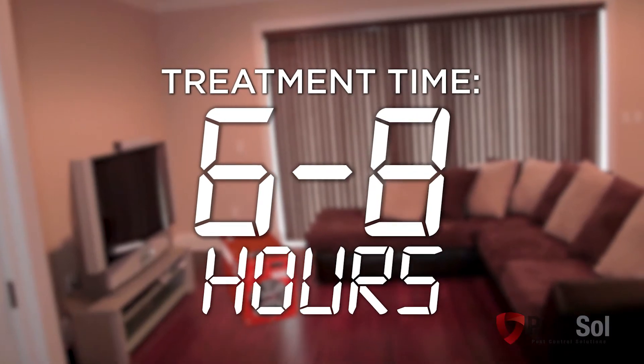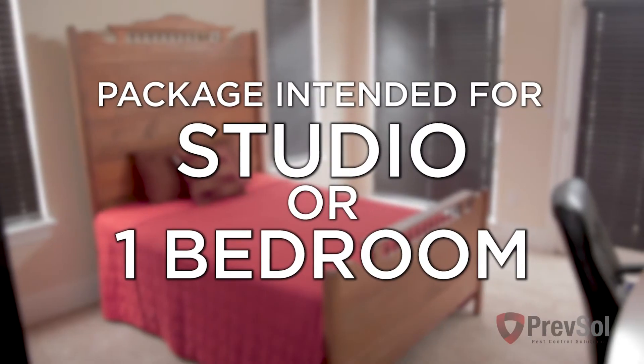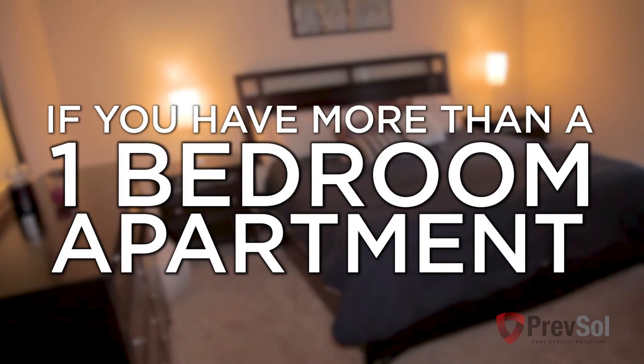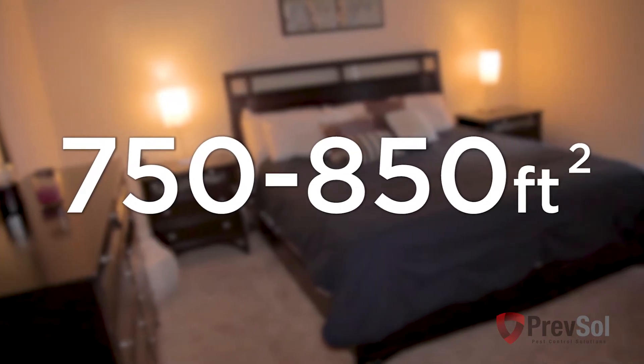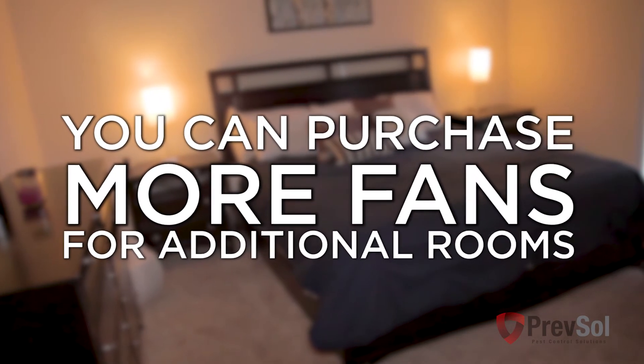Your treatment time for this recommended square footage will be between 6 to 8 hours. This package is intended for a studio or one-bedroom apartment. If you have more than a one bedroom but are still in the 750 to 850 square foot category, you could purchase more fans for additional rooms.